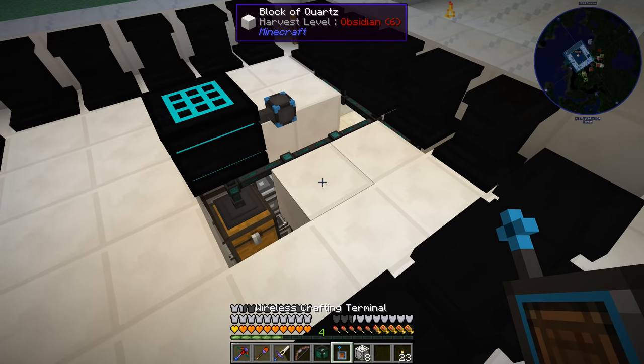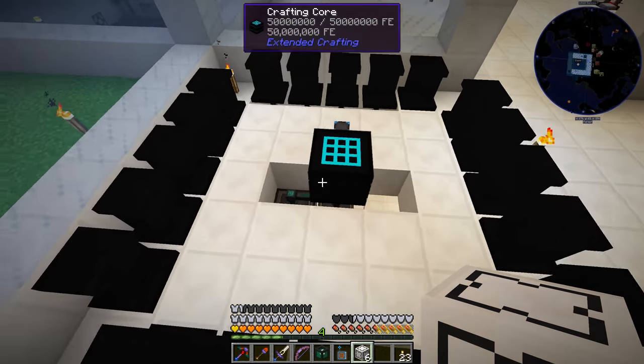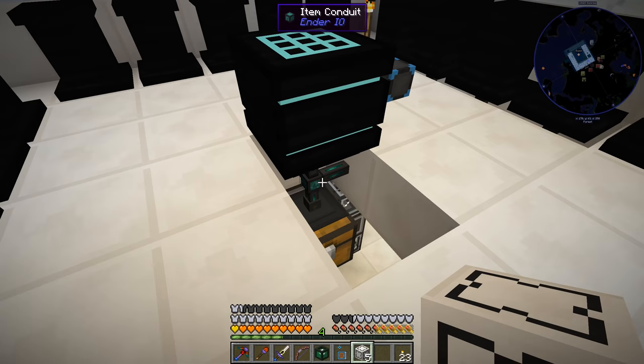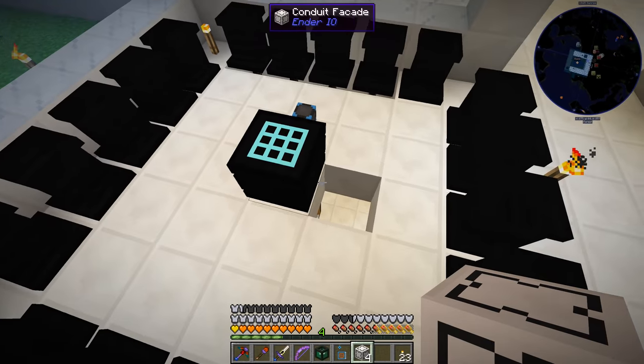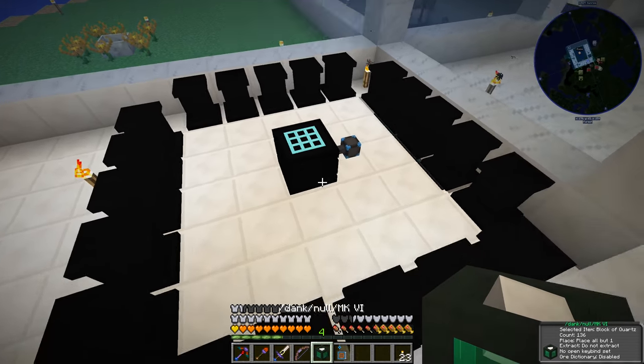So we just need to get some more conduit facades to cover this up and make that not look as bad. Need one right here as well. We are going to need one directly under there. And then we can just fill in a quartz block like so.